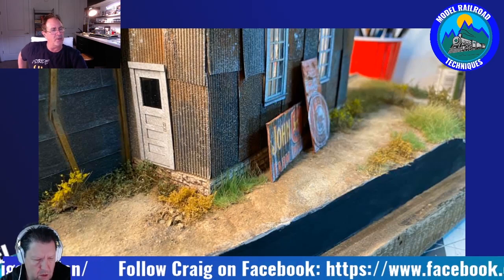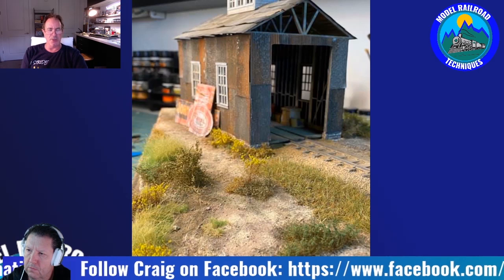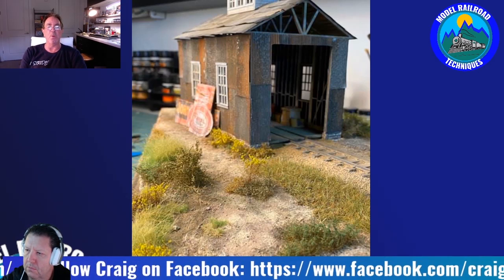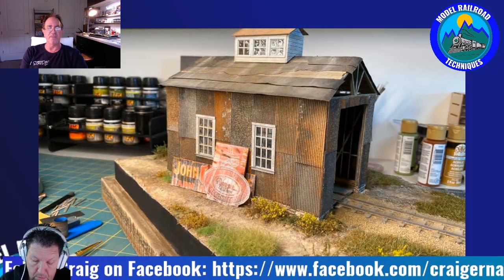Craig: After I got divorced and moved to Atlanta, I got out of the hobby. But I continued to buy fine scale kits because I love the detail. I knew one day I'd get back in — I like working with my hands, which connects back to stringing and customizing tennis rackets. When I moved back to Atlanta, I met my girlfriend Trish, and for my birthday she would always ask what I wanted — and I'd say the new Fine Scale Miniatures kit.